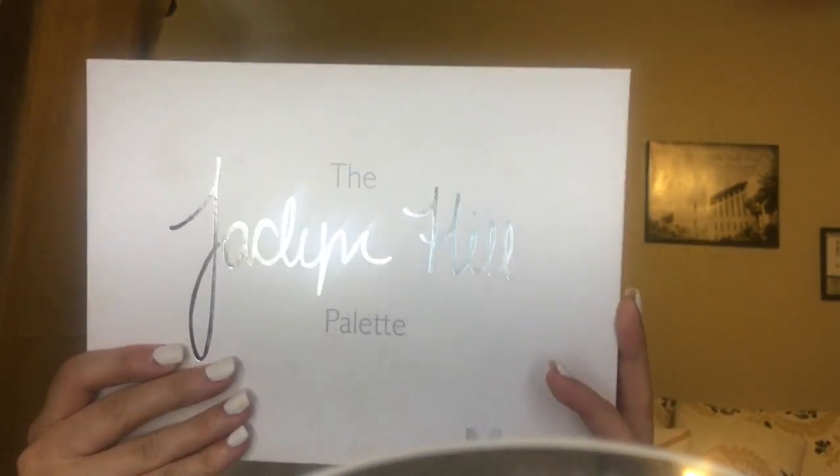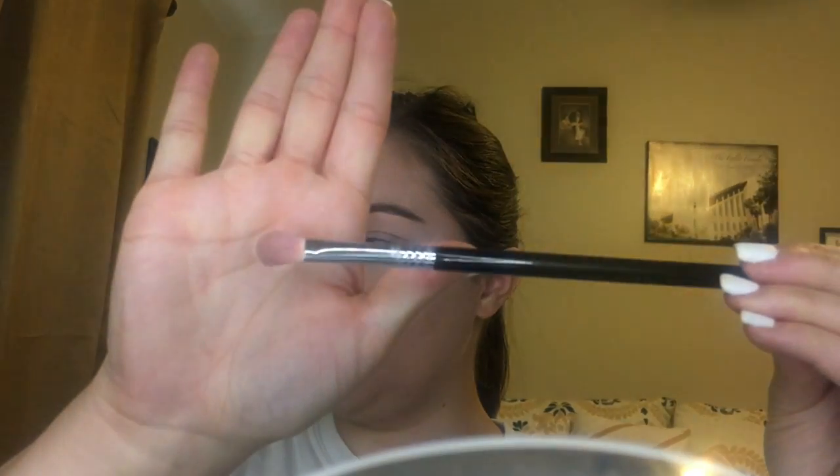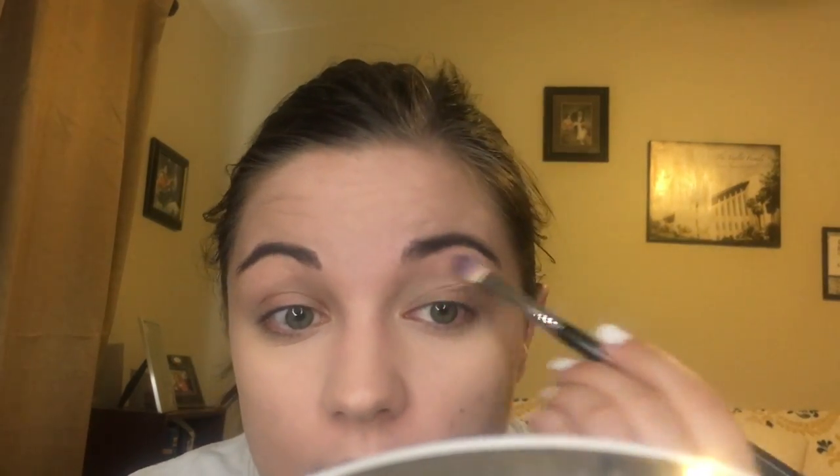Now we're going to go on to eye shadow. I think I'm going to use the Jaclyn Hill palette. I'm going to take this Sigma E25 brush and use it to set the foundation that I put on my lid. I'm going to use this third shade right here — the first two shades are glittery and I don't want that. It might seem darker, but it is close to my skin, so it's close enough.